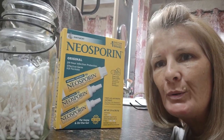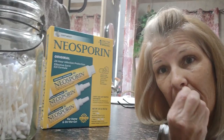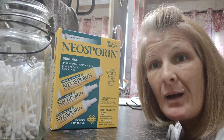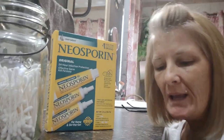You can put a little Neosporin on a Q-tip and rub it in the nostrils of your nose. It says do not do it more than three times a day, but if you are going out and about and you want to put a little Neosporin on your nose, go ahead and do it.